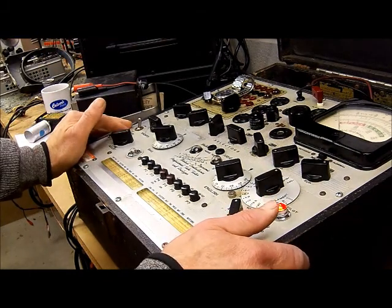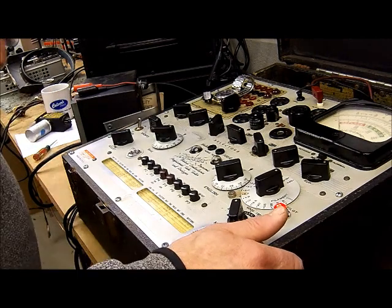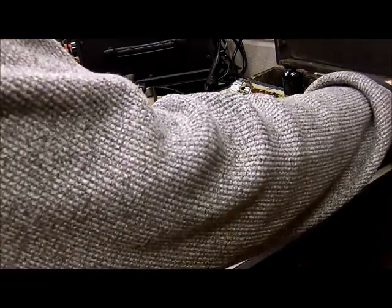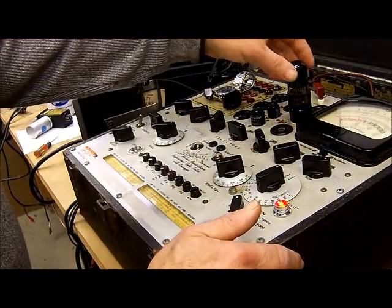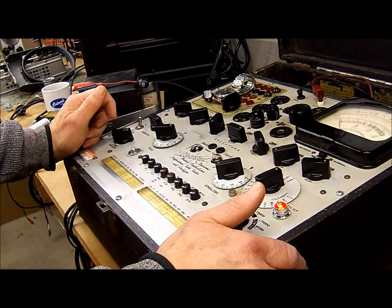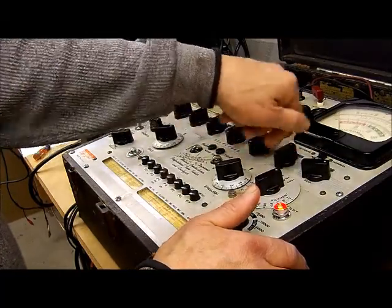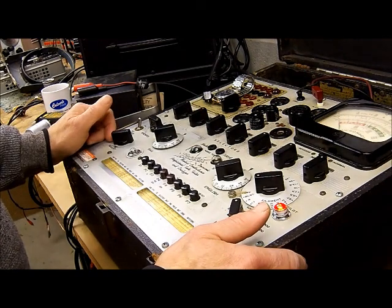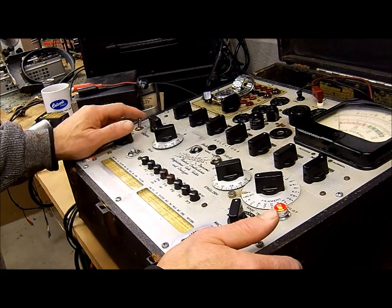And basically that's the operation of the 538A Hickok tube tester — kind of an abbreviated operation. One thing I forgot to show you: I'll put the tube back in, reset my filament selectors. Forgot to check the line voltage — we're just off a little bit, so we'll move that to the red mark. But we already know the tube is good. When I was a young chief engineer or assistant chief engineer at KDKD in Clinton, Missouri, the engineer I followed around taught me to always neutralize the tube tester, which means turning all of the controls to the off position. And that's about it. Hope we had another fun time here in the clock shop. This has been a little tutorial of the Hickok 538A Dynamic Mutual Conductance Professional Tube Tester and Analyzer.